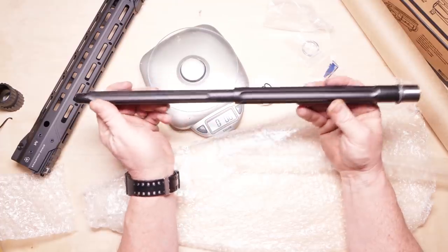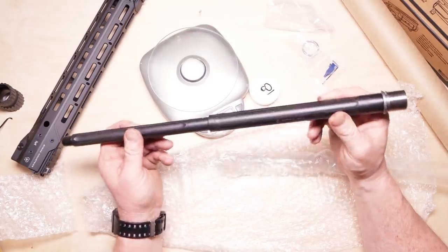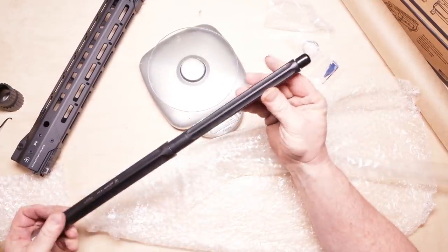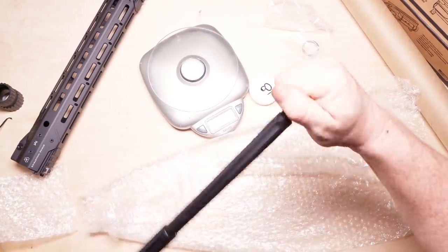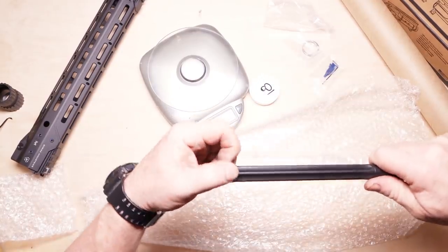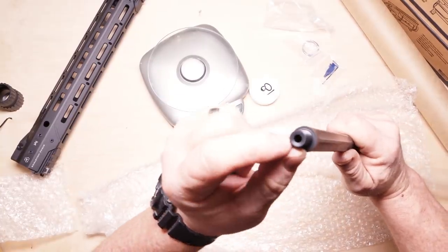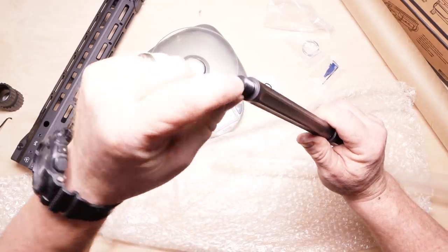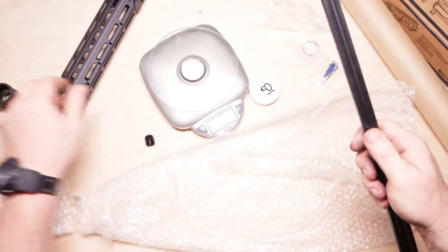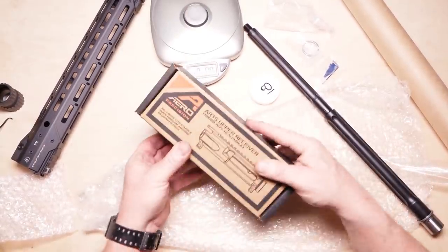I'd like to compare it to a couple other barrels. I've got a Ballistic Advantage barrel — 20-inch fluted — at the house getting ready to go on another build. The fit and finish on this thing, the anodizing or whatever they've got this thing covered with, is absolutely beautiful. We're going to go with the Strike Industries comp, and there's not much of a crown cut on the end of it.